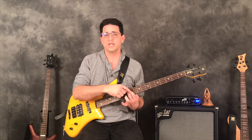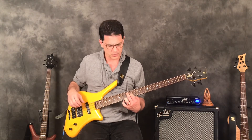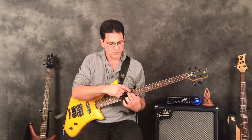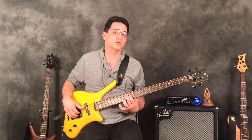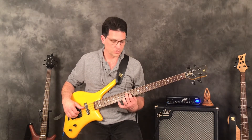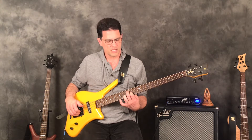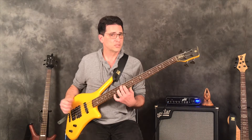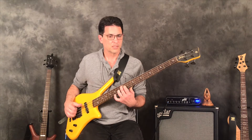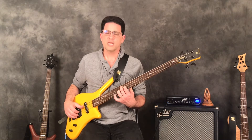Setting the fifth aside, we play root and major third. On a four-string bass the major third has to come here because there's no string above G. The major third is on the 11th fret of the D string, and then the major seven is on the 13th fret of the G string. So: 12th fret for the tonic, 11th fret for the major third, 13th fret for the major seven — and we have a major seven chord.